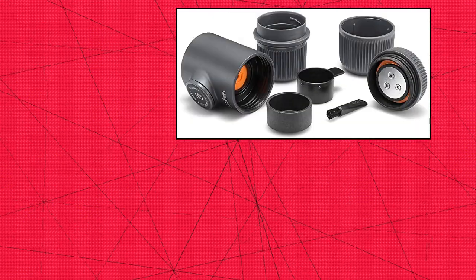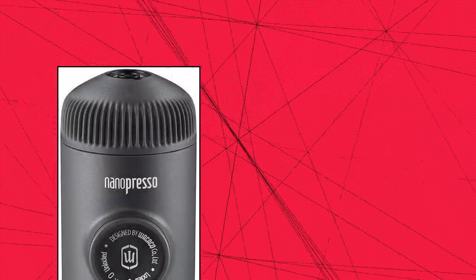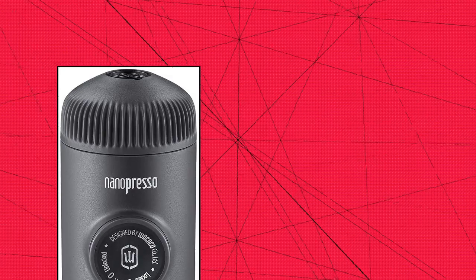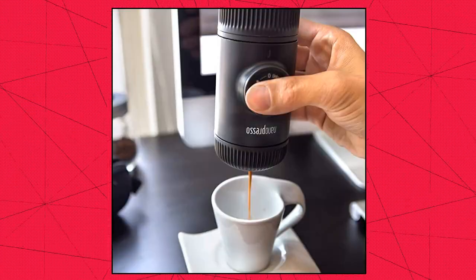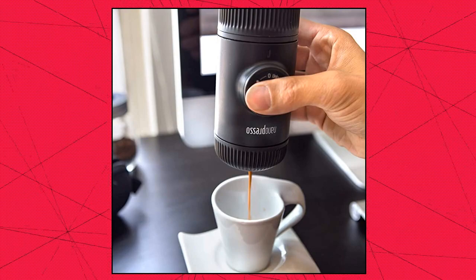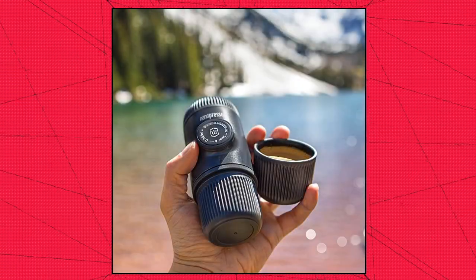Wacaco Nanopresso Portable Espresso Maker. The Nanopresso is one of the best and most versatile espresso machines. Built around a newly patented pumping system, the Nanopresso is capable of reaching, with the help of your hands, a maximum of 18 bars — 261 PSI — of pressure for unparalleled coffee extraction quality.